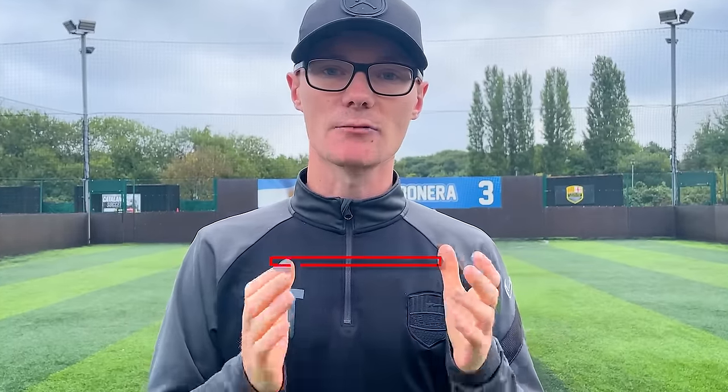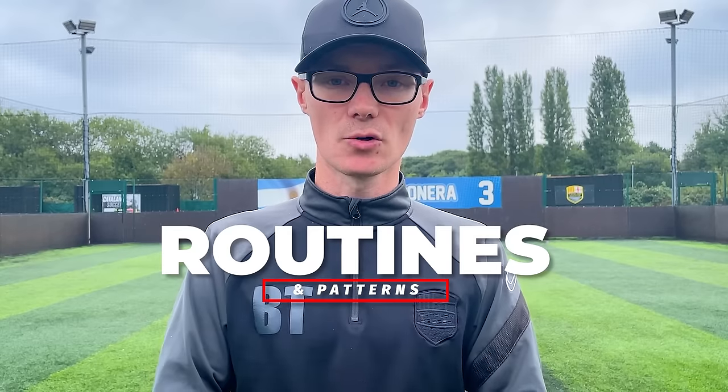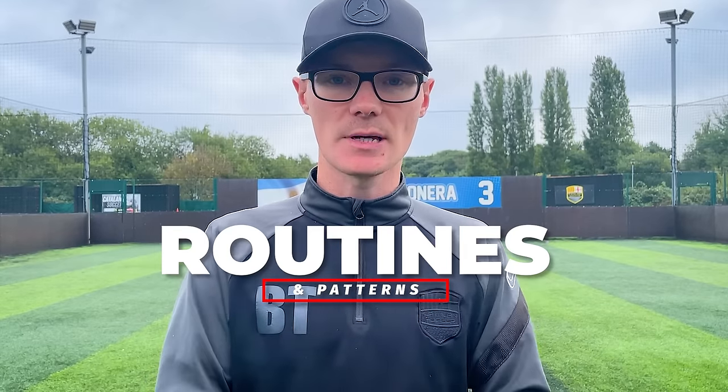The next part to playing out from the back is routines. Routines are set patterns that your players will repeat to make sure they understand movements, timings, and get into the right places at the right moment. Football isn't the same every time, but by building patterns they understand and working through passing routines, you make sure kids are at least doing the basics — a really good foundation to start playing out from the back.